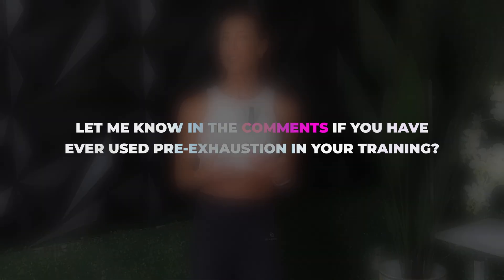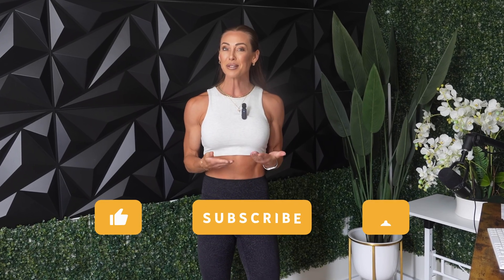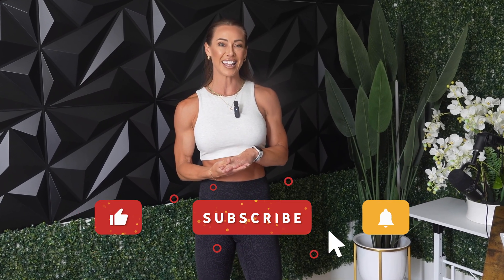Let me know in the comments if you've ever used pre-exhaustion in your own training. Thank you so much for watching, and if you found this breakdown helpful, please hit that like button, subscribe to my channel for more science-based training and nutrition content, and I'll see you in my next video.